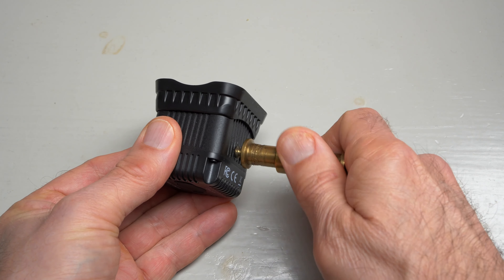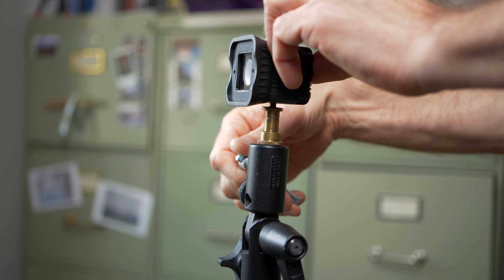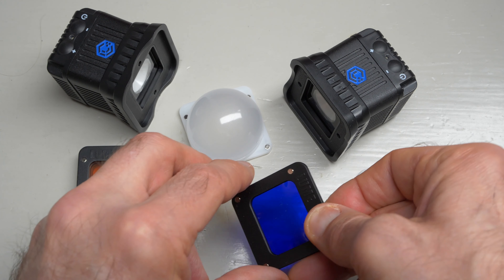All in all, the build quality is pretty much pro-grade. On one side of the cube there's a quarter-inch standard thread that you can use to mount this on a light stand, for example. The feature set is pretty comprehensive, especially when you consider the tiny size of this thing. The LED light is 5600 kelvins and it's fixed — you can't change the color temperature of the light itself; you have to use filters if you need to change the color.